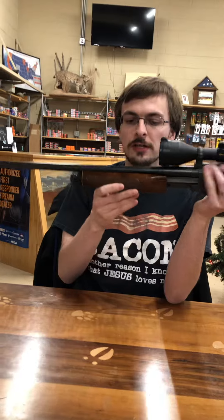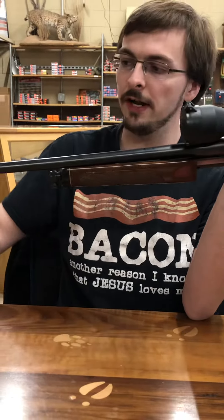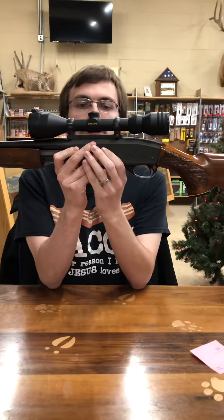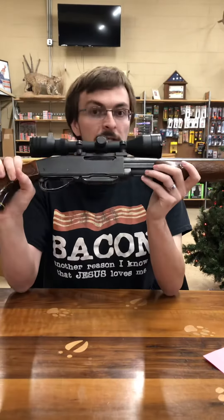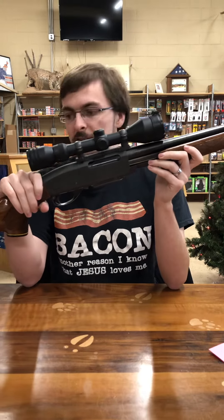This rifle originally came with iron sights. There was an iron sight here and an iron sight here. This one does have an aftermarket scope and Leupold base rings. The Remington Model 760 Game Master — this one is chambered in .30-06, which is the original caliber.